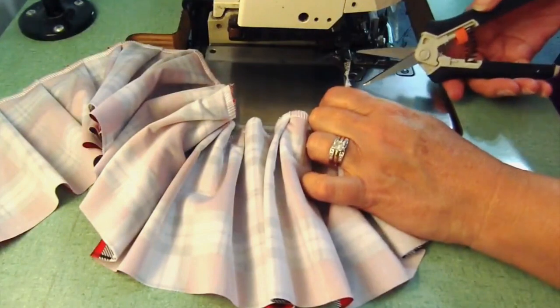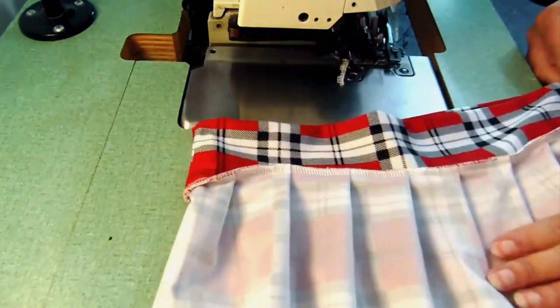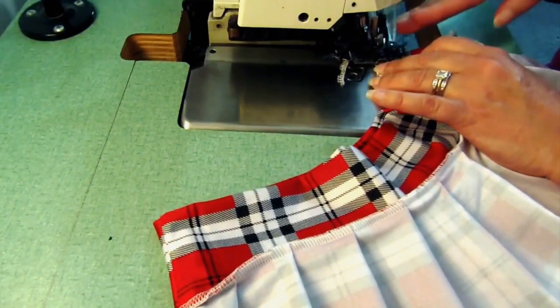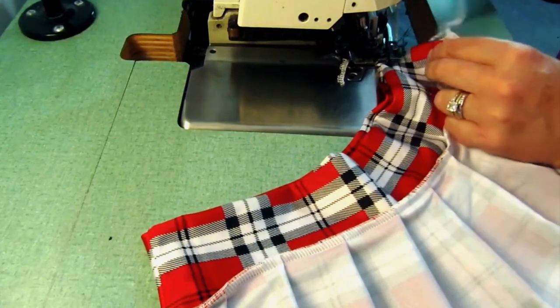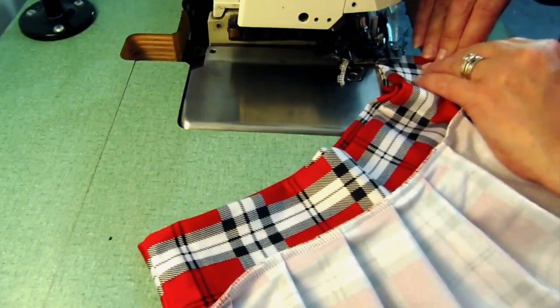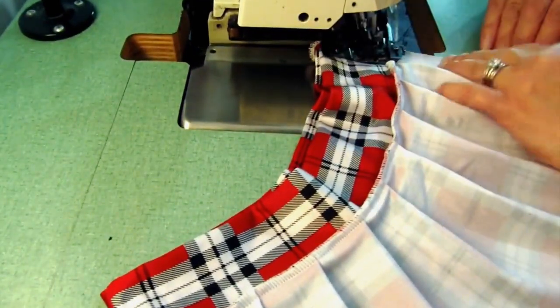Now you're finished sewing all those pieces together, so just cut the string off the end of the serger and you're going to put the two sides together that aren't finished. Measure these two sides together, lift up on the presser foot and stick those in there. Push them a little bit far back because sometimes with a serger it will go uneven unless it's pushed pretty far back. Then take the two areas that you serged together and make sure they meet up before you start your stitch — that's your guide point. Then match up the bottom.